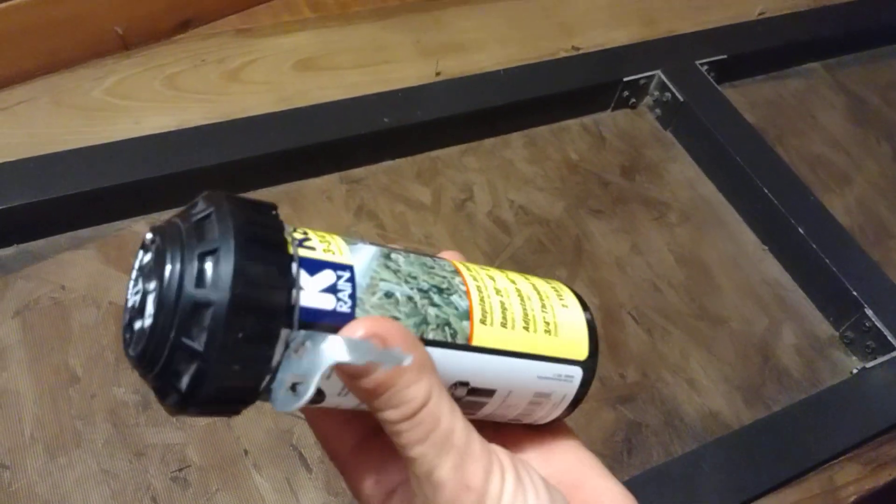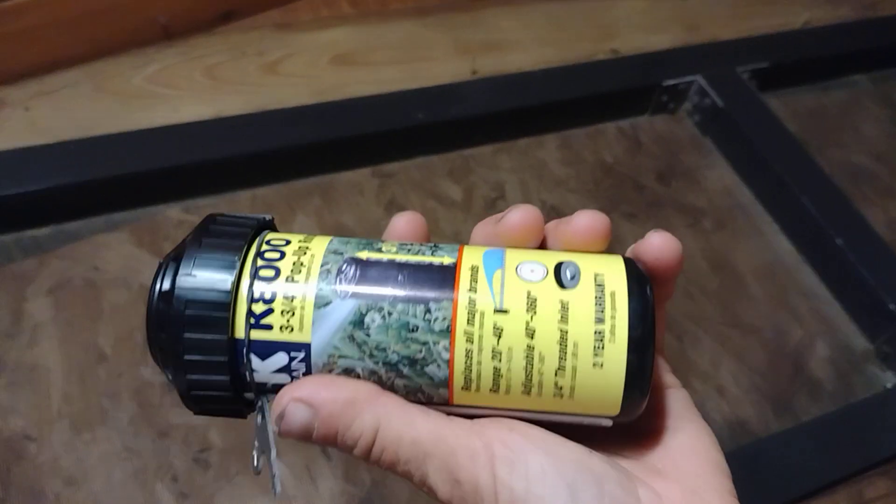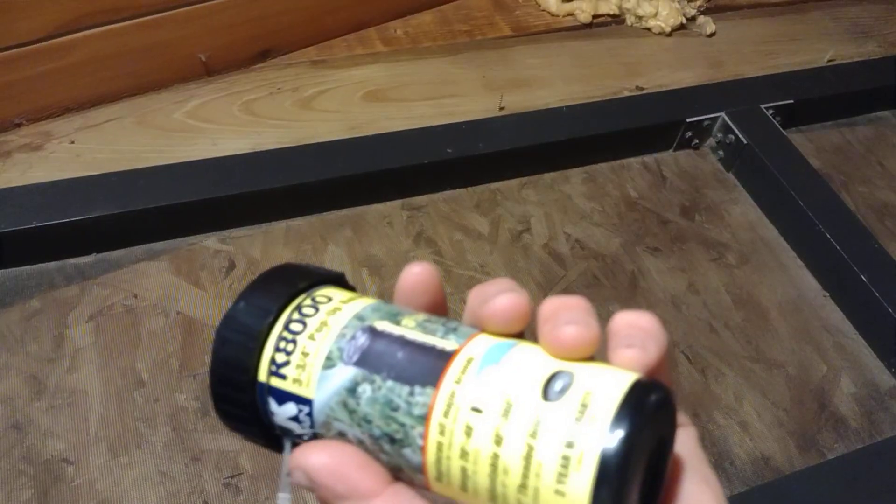We're going to experiment with these now and see if they do get a little bit of a bigger radius, and we might get some more of these. We just picked up two or three of them today.